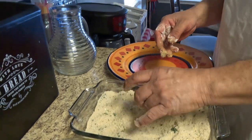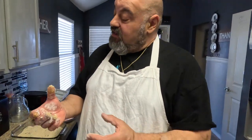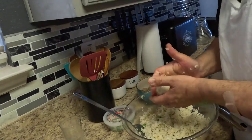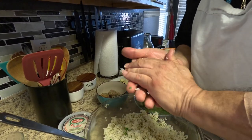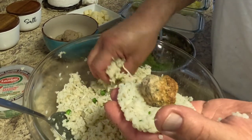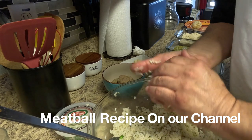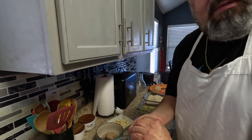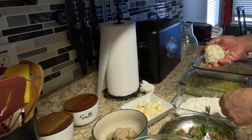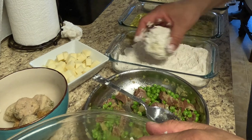The first time I had rice balls was at Carmine's Pizzeria in Brooklyn, in Williamsburg, and he made them — they were huge. Now we're gonna make a meatball arancini. This big one is gonna be served with sauce too.